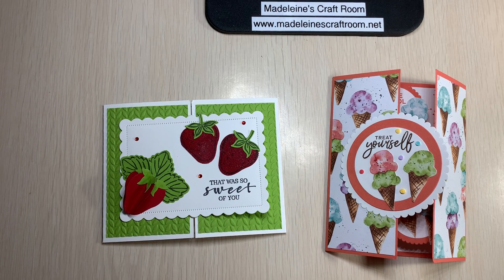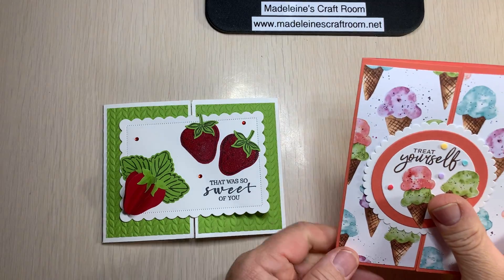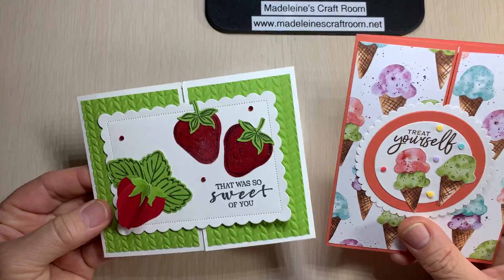Hello there ladies, this is Madeline from Madeline's Craft Room. With this hot week, boy oh boy, I couldn't have planned it better. We have strawberries and ice cream.